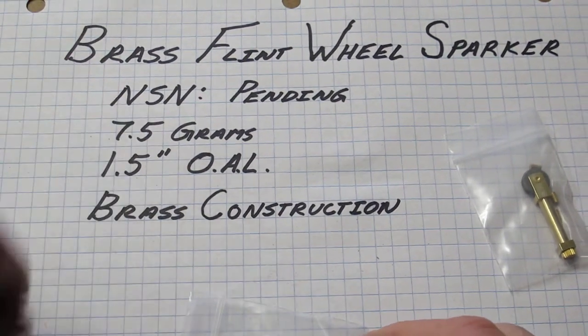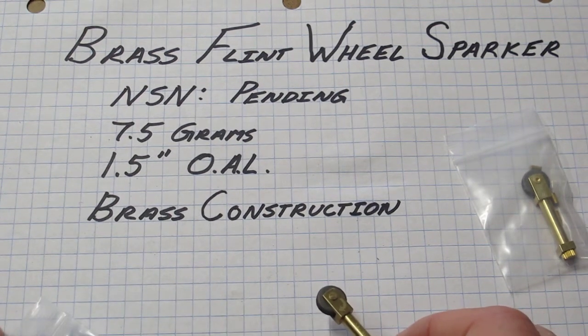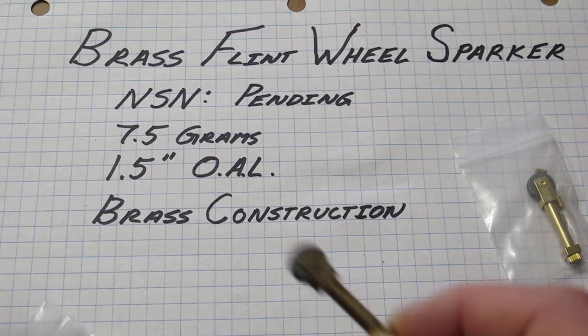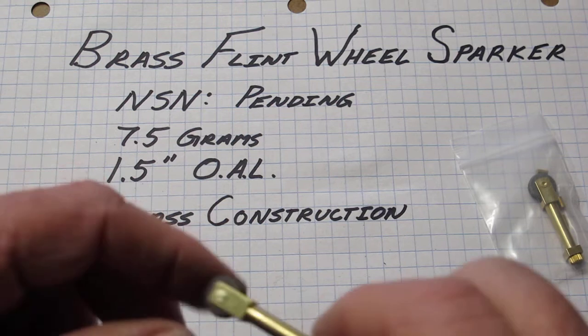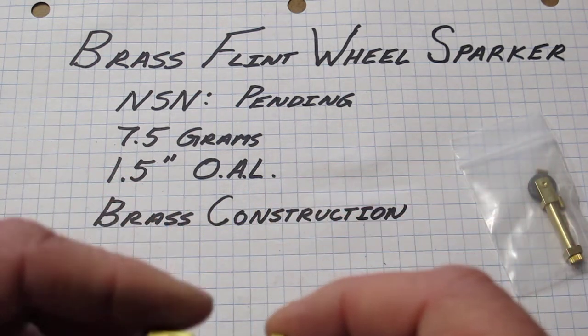It doesn't have a national stock number currently. Feds are buying them like crazy, but they keep promising, 'We're going to get a stock number because it would be so much easier to order that way.' Someday there'll be a stock number. I don't know how we're going to engrave it on the other side, but that's going to be our problem.